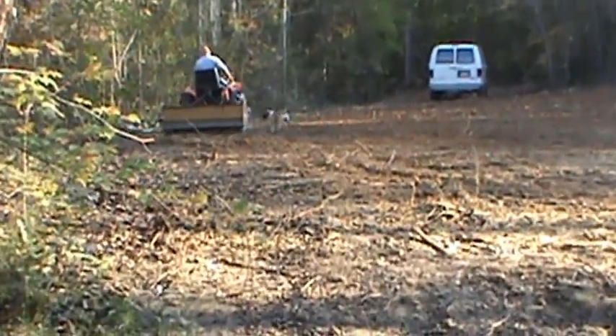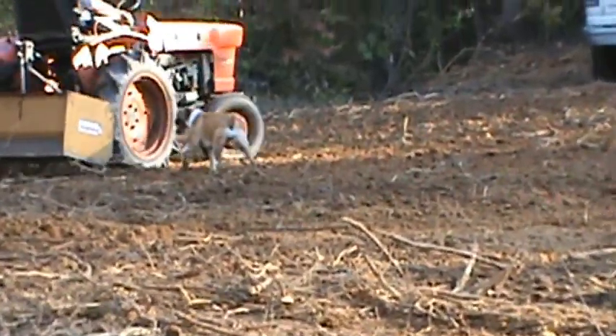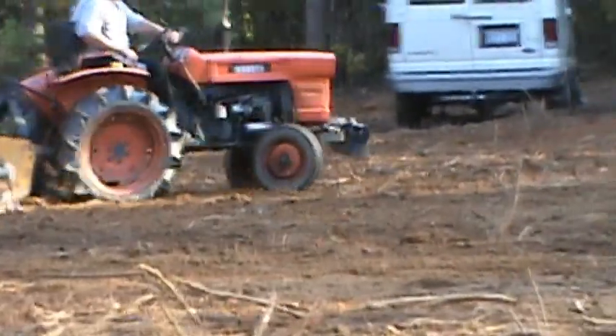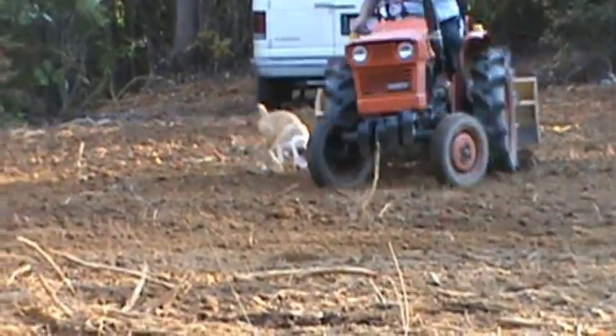This video is brought to you by the... I think it's about an 18 horsepower tractor. I've had the tractor for a couple of years now. Good tractor, no front loader on it. Two wheel drive, diesel.